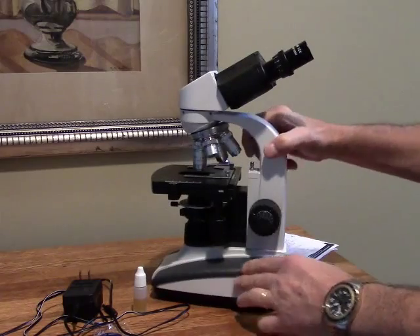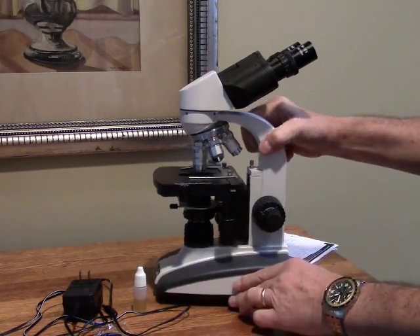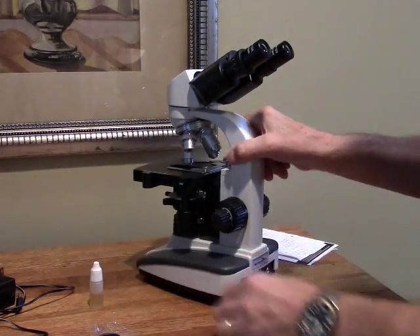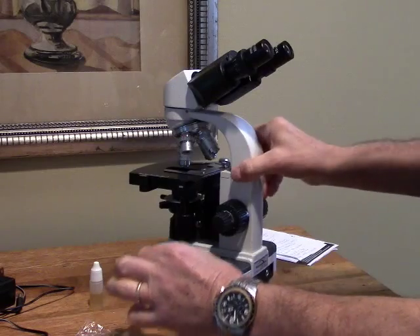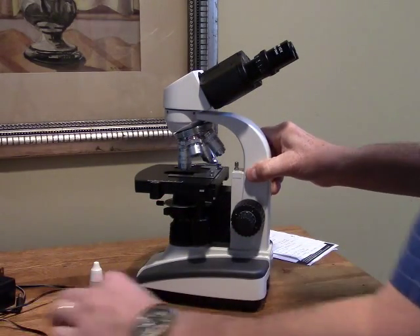The reason there's a battery in this microscope is it has a rechargeable LED light for the illumination, and I'll talk more about that in a moment. You also get a small bottle of immersion oil for the 100x objective lens, and finally you get a blue filter which you can put right over the light, and also a little hex wrench.